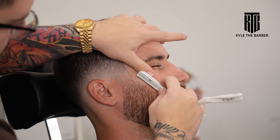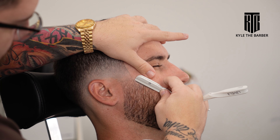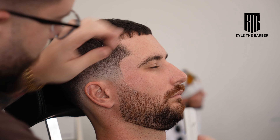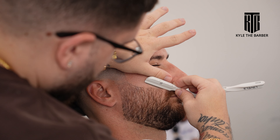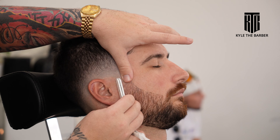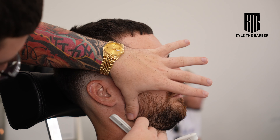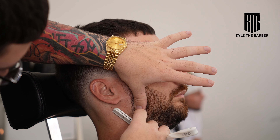Then we're going to put the curve into the beard, and that's done by stretching the skin — the more you stretch, the more of a curve it'll get. In this case we're just trying to sharpen things up and keep things as high as we naturally can. Make sure to hit all the edges; we didn't use the shaver here because it gives this client bumps, so we definitely don't want to use the razor.